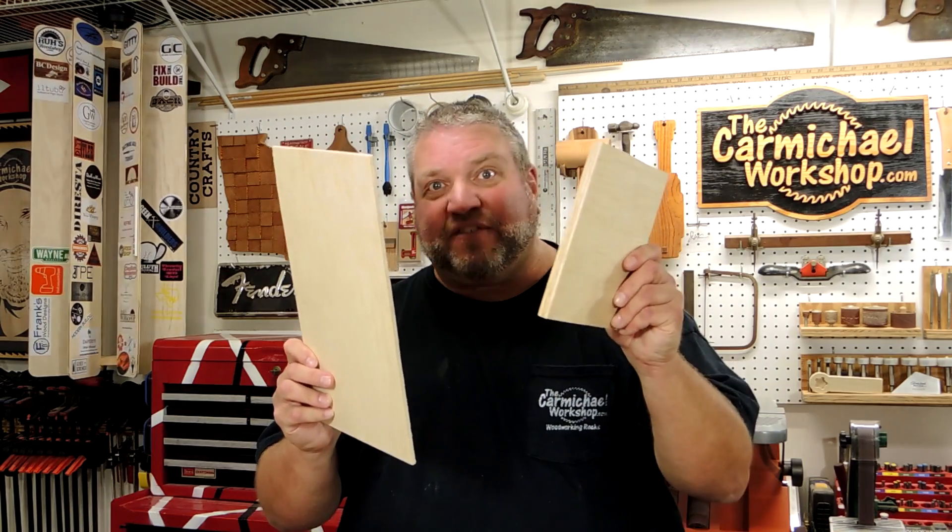Project number eight is a biplane made from a combination of quarter inch and half inch plywood.